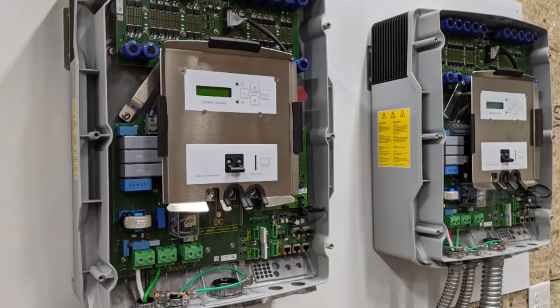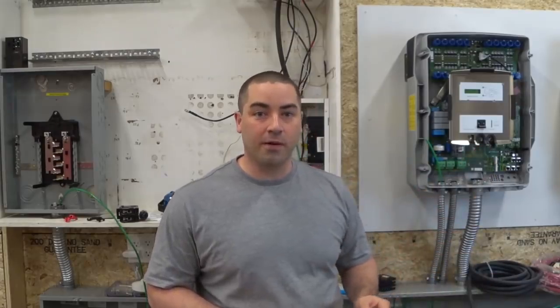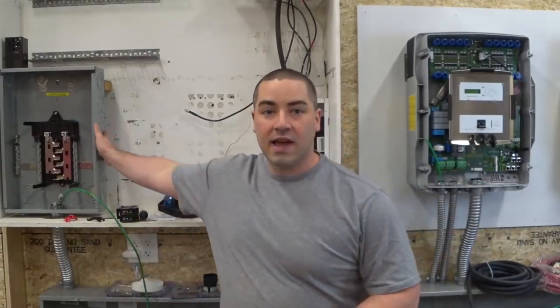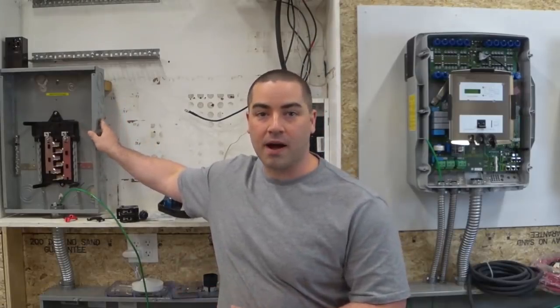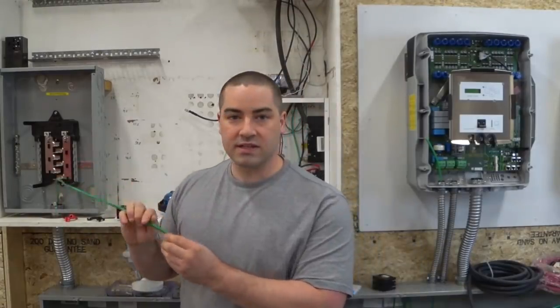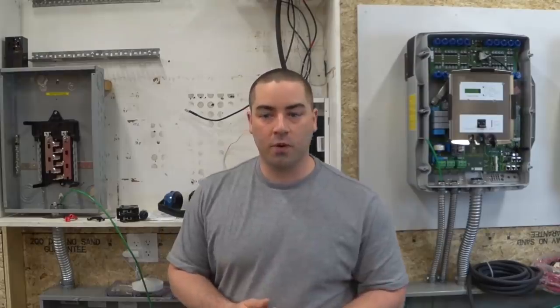Each inverter is 6,000 watts. I'm going to be running some six gauge wire from the inverters to this AC breaker box, which is becoming my combiner box. It used to be a sub-panel box in another building, so it is six gauge copper wire — it'll be plenty big enough for what we're doing.